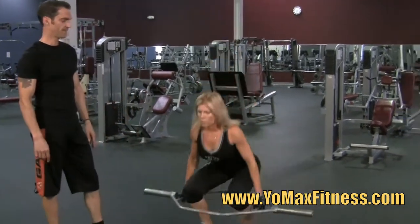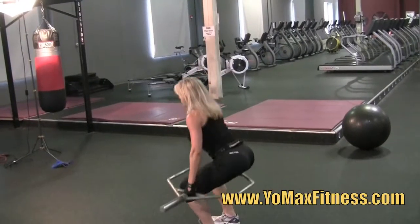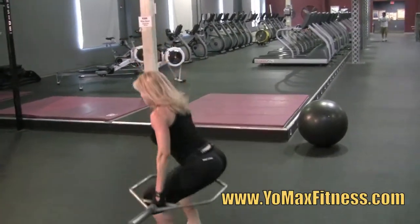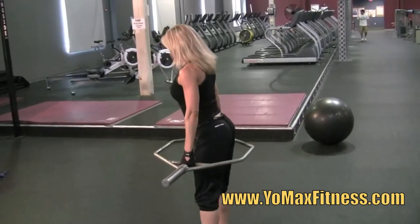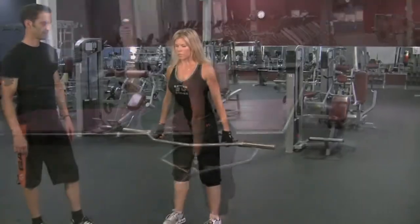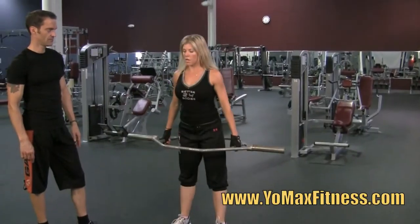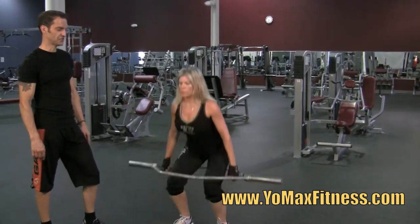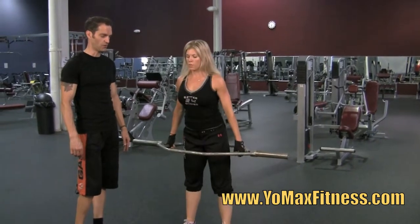Go ahead and do a few more. It's shocking — it doesn't hit my legs. Exactly, it doesn't touch your knees, it doesn't touch your butt. It really functions perfectly as a deadlift bar.